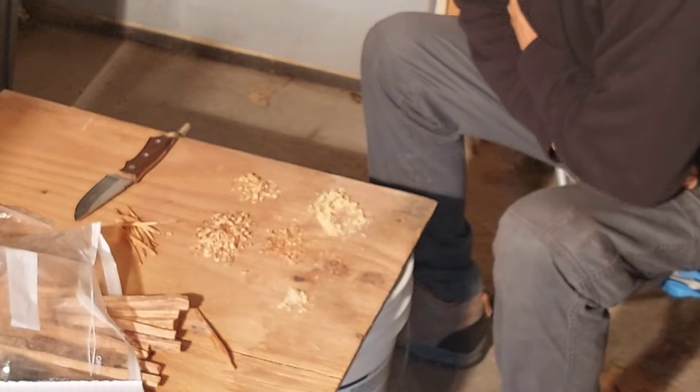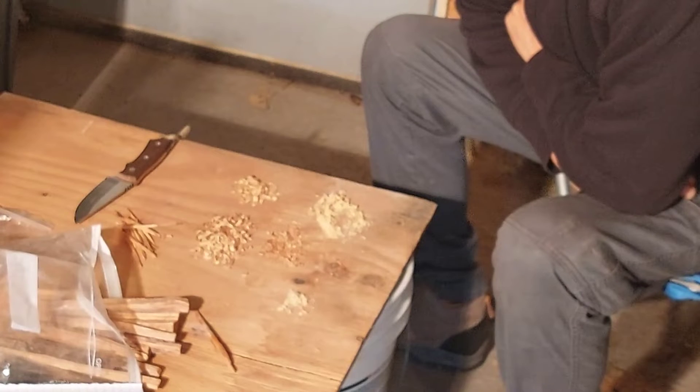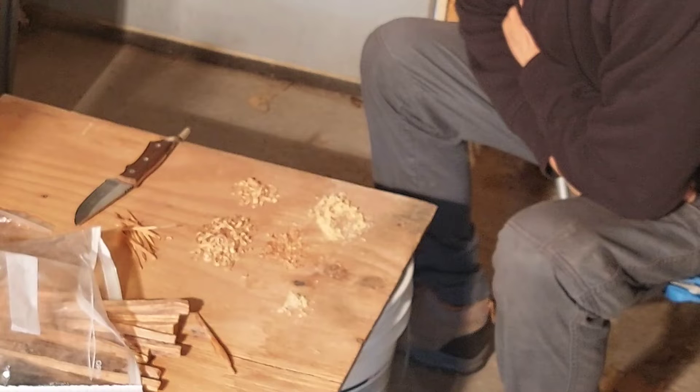I've been out here in my garage processing some fatwood I got from Timbo. He's an awesome guy, you guys need to check his channel out. He does awesome reviews and giveaways and knows what he's talking about when it comes to knives. And I won a SAP R4 from him.